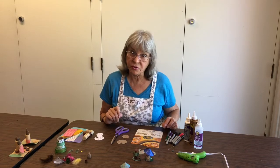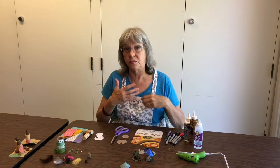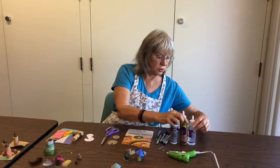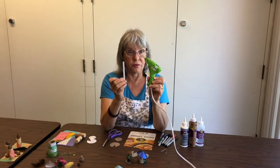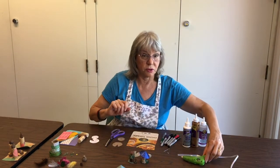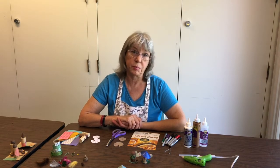Elmer's glue works well but it takes longer to set. So if you want to do it faster, these are the types of glues that you could find if you have them around your house. If you're very careful, you could use a hot glue gun, but if you've never used one, make sure your parents do it for you because those can be dangerous — you can get burned.